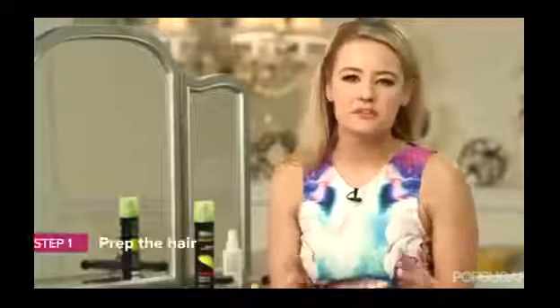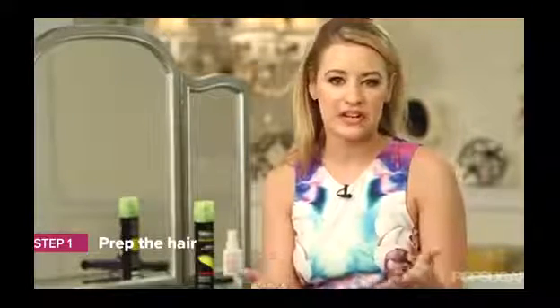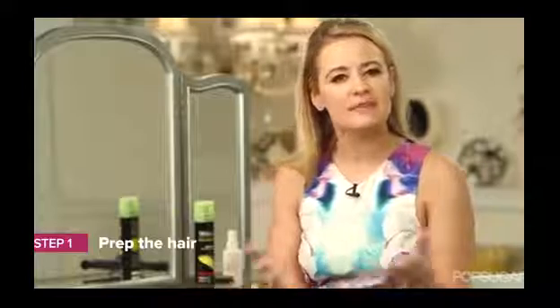First, we want to prep our hair, and the easiest way to do this is just to leave it a day old. You want to use those natural oils that your hair creates to create some texture and to keep it from being too slippery. If by chance you did just shampoo and condition your hair — which, who wouldn't want clean hair for their wedding day — use a lot of dry shampoo to create that texture, or even a beach wave spray.